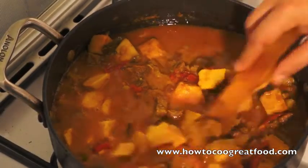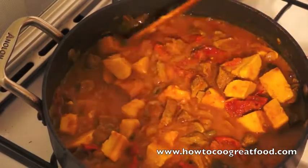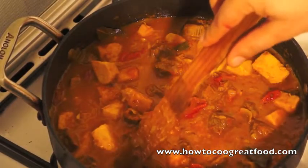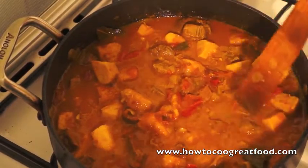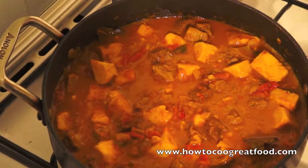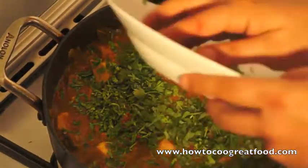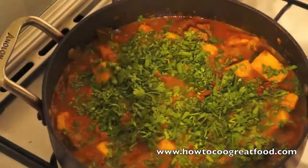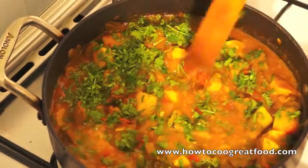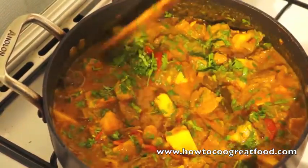So this has been on for about 25 minutes now. Nice and slow — the yam's starting to break down a little bit and the beef is really nice and tender now. So we're just going to finish this off with some fresh coriander. You can give it a taste now as well, just for some added salt.